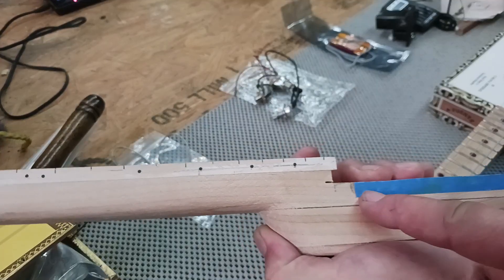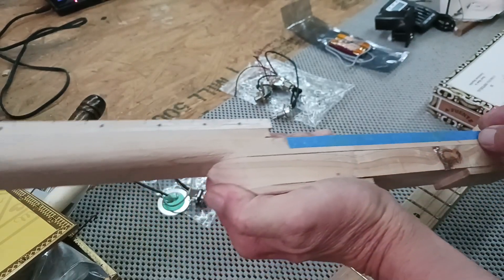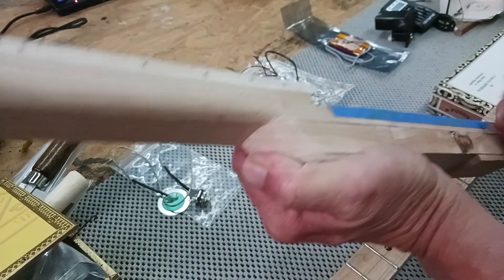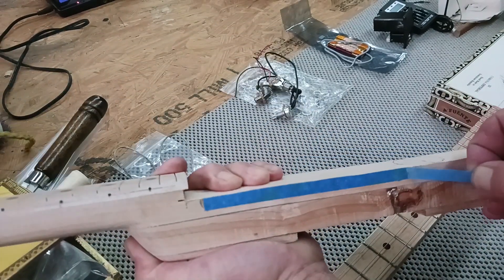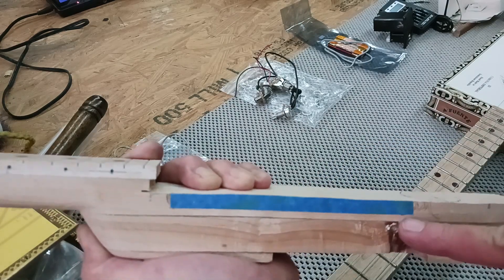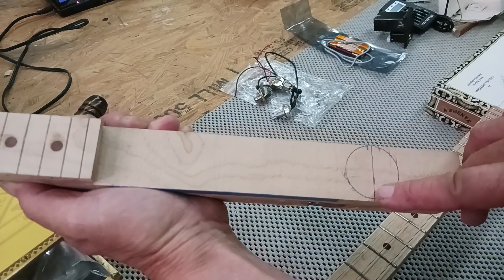If you're acoustic you're going to be cutting all that out, but if you're going to have a pickup in here like I am — the round one — then you have to leave that and just cut out this. You find this by knowing your scale length and marking right where your bridge is going to go.